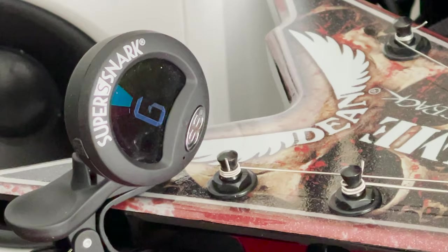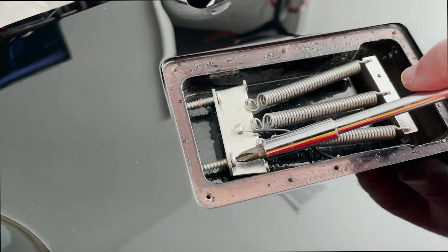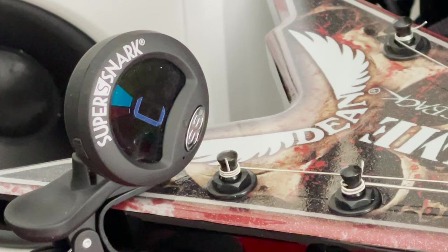Go ahead and just tighten the screws to get them tuned up, or loosen them. Any fine tuning can be done by the fine tuners on the bridge after the setup, and then we'll see what it sounds like once it's tuned up.